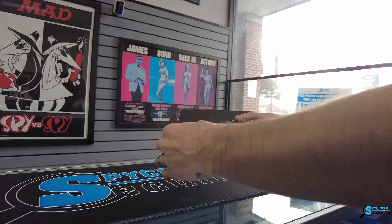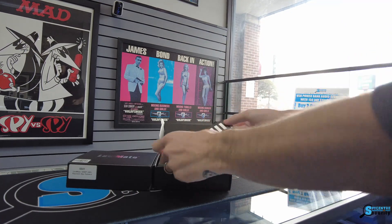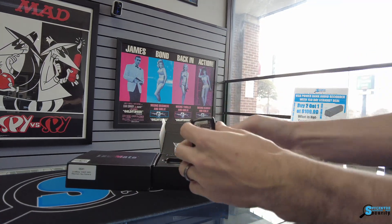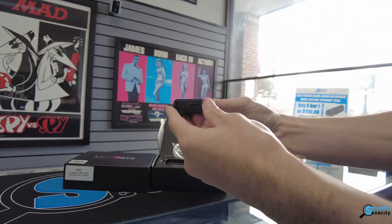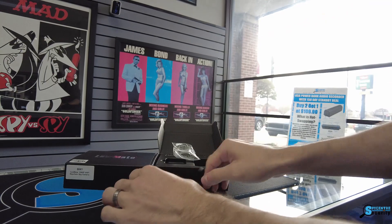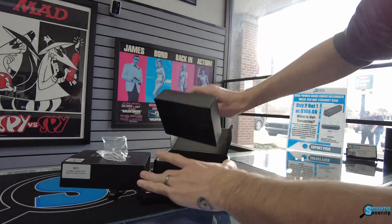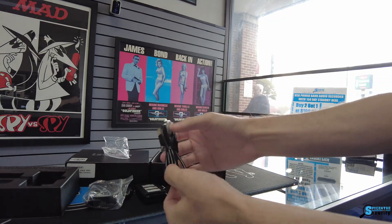In a world where surveillance has become an integral part of our lives, having a discreet and reliable tool is essential. Today we introduce the Lawmate 1080p Wi-Fi Keychain Spy Camera from Spy Center Security — your ultimate covert companion. This compact, cutting-edge device is designed to capture high-definition video and audio without raising suspicion.